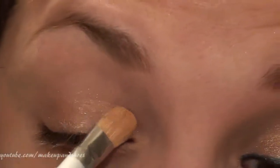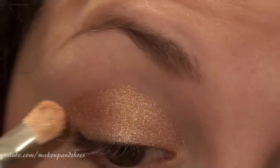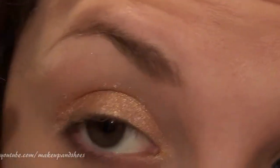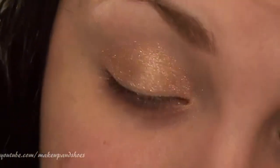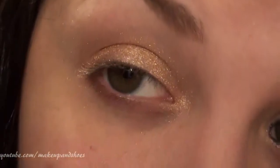I'm patting on a second layer, just pressing the shadow onto the lid. You can see it's super shiny. Now I'm going to take a blending brush — I'm using my Sigma E24 — and just blend out the edge. As you can see, there's a bit of a mess underneath.